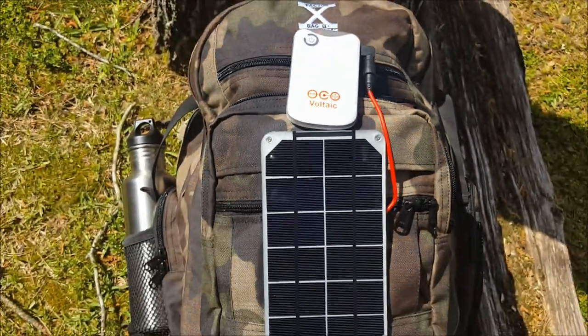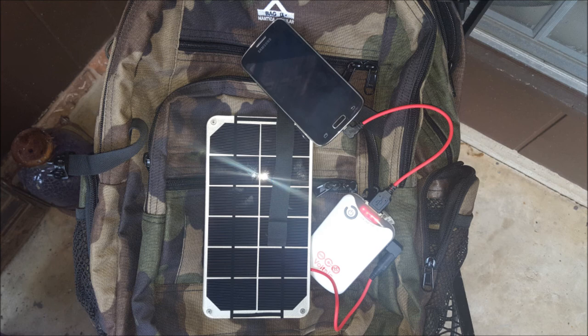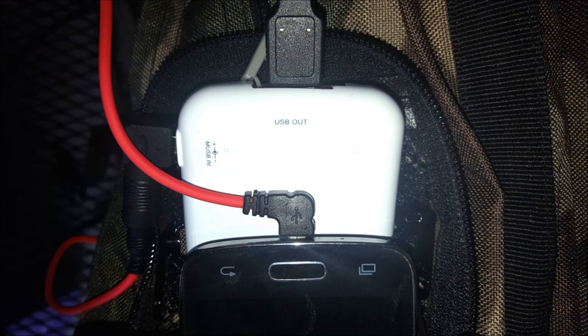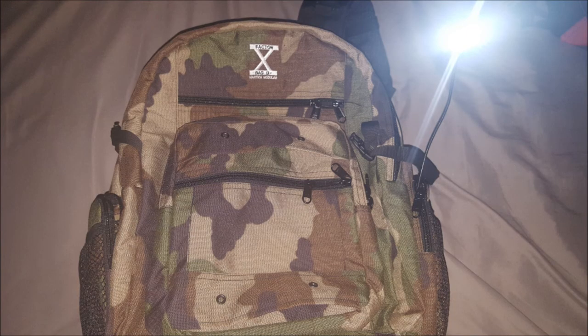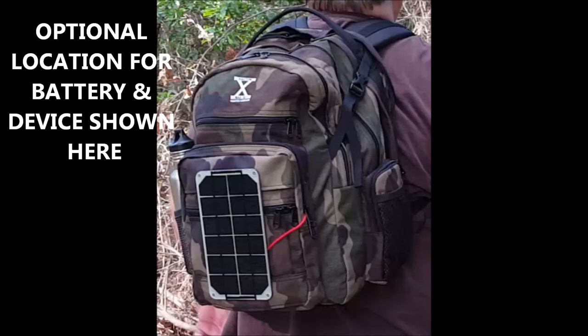The solar kit is provided by a company called Voltaic Systems — I'll put a link in the description. This is the 3.5-watt kit with a 4,000 mAh battery. The batteries can be purchased separately, as can the additional USB lamp that provides hands-free lighting during night travel, designed to store in the side pocket of the bag. The charger is also designed to be carried in the side pocket as the solar panel charges the battery and the battery charges your device — all daisy chained while the solar panel is attached to the outside of the bag.